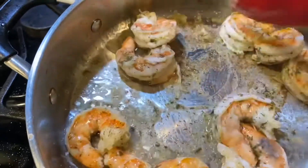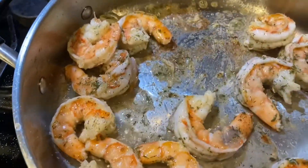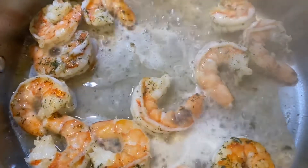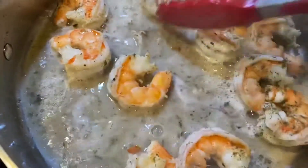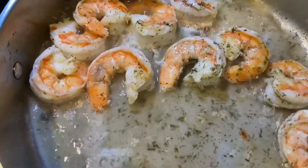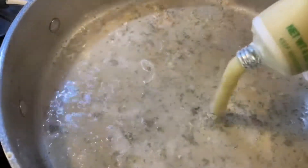We're not going to use a roux, but what we are going to use is some pasta water. Here is a little bit of white wine — if you have it, add it; if you don't, it's okay. You can also use a little fresh lemon juice — fresh lemon juice, not that pre-bottled stuff.